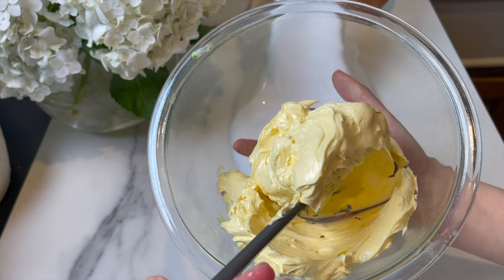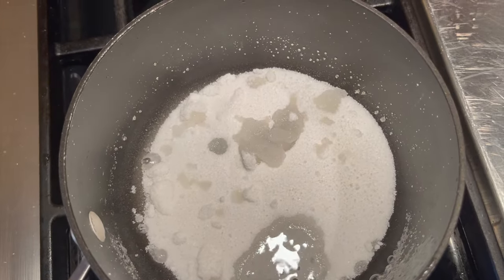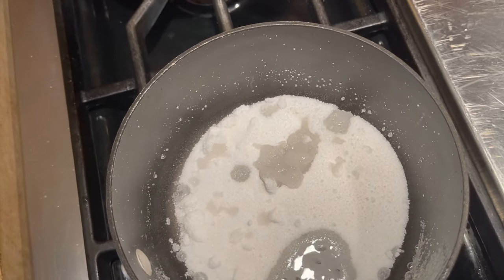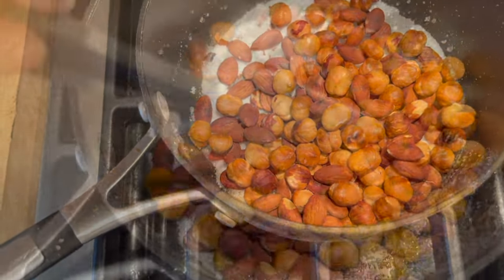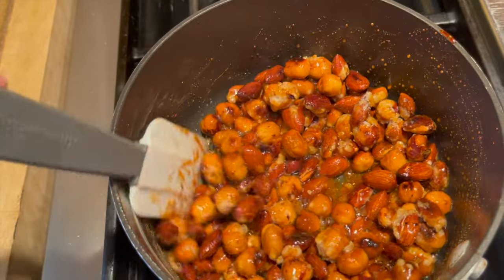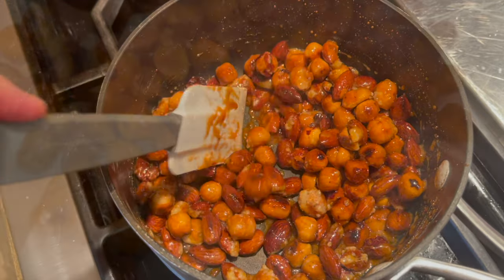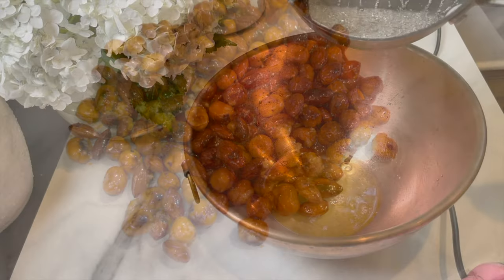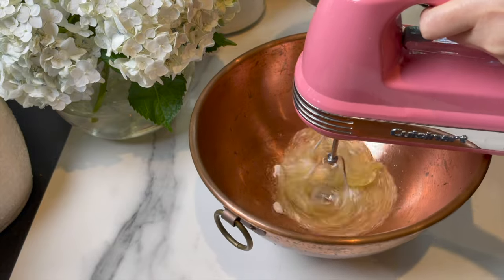Move the buttercream to a different bowl. Now work on the praline — the sugar, hazelnut, almond mixture. Start with half a cup of granulated sugar and one teaspoon of water just to get it going. Add the toasted almonds and hazelnuts, and keep mixing, cooking the sugar until it caramelizes. At that point, add about seven grams of butter to soften things a little bit. Place on parchment paper and let it cool completely.